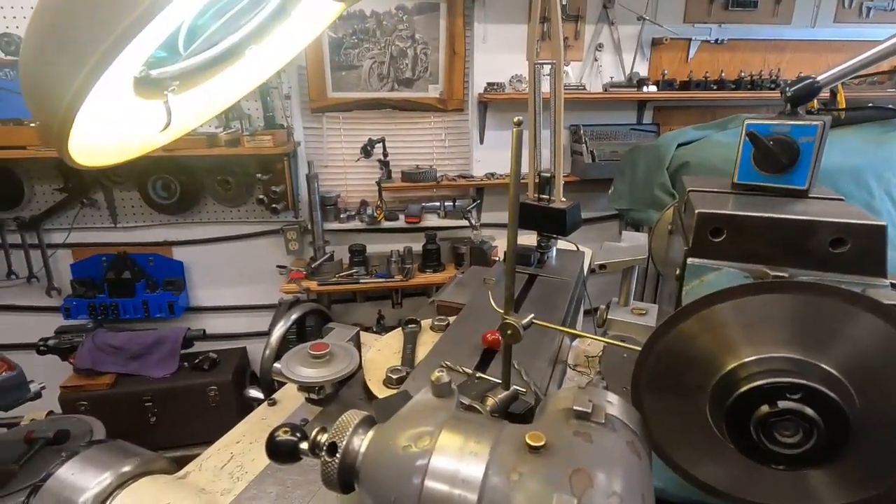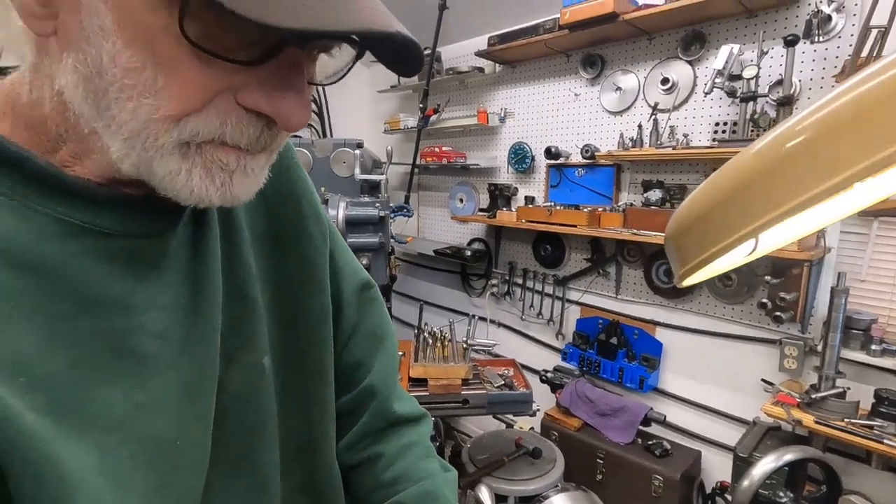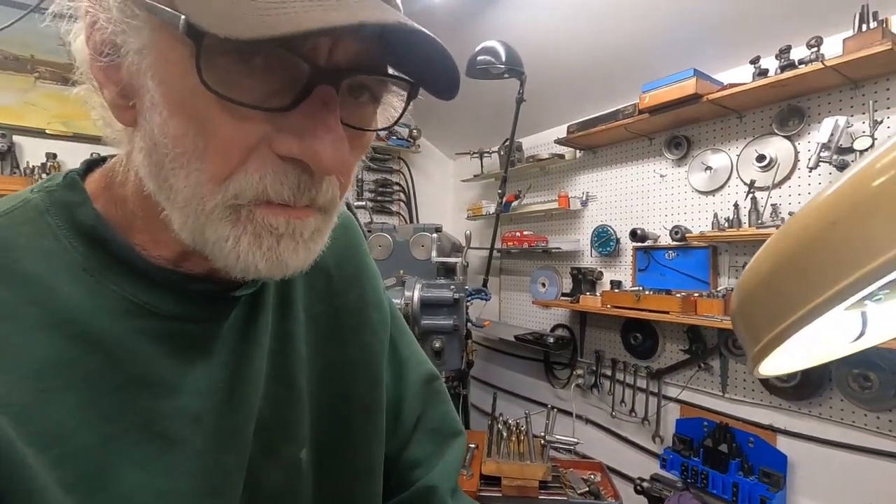Grinding carbide is not like grinding high-speed steel — it's kind of like grinding tile or rock, and the dust from it is extremely toxic. That's why I have the vacuum going. You really want to control that, and I'll put the camera up close so maybe you can see it.